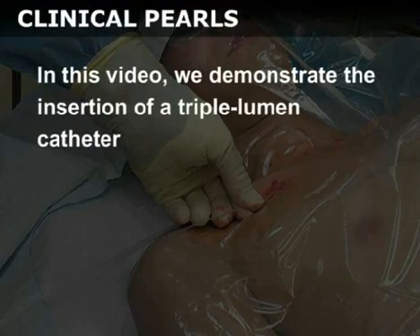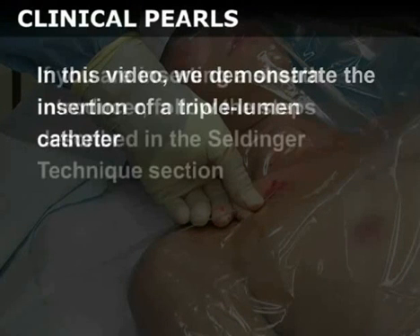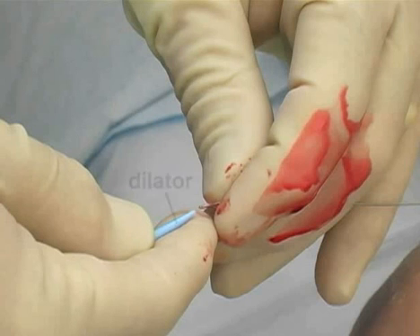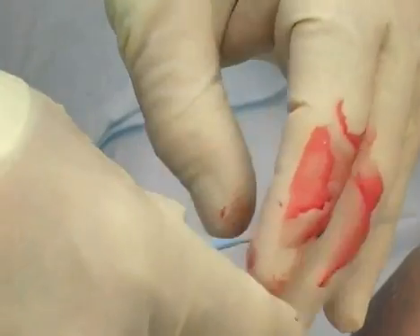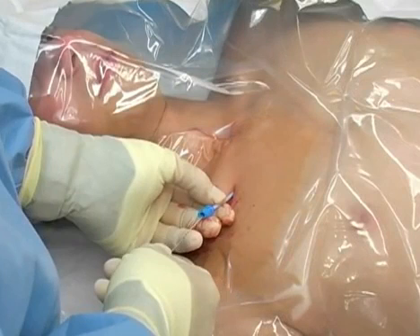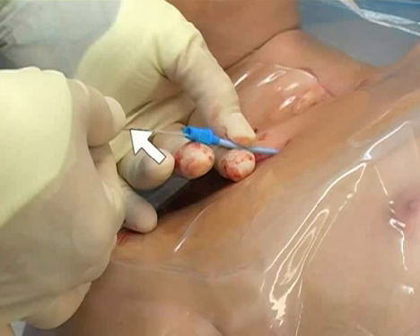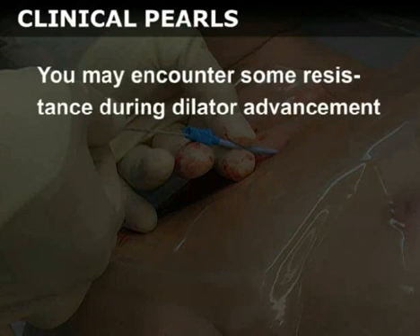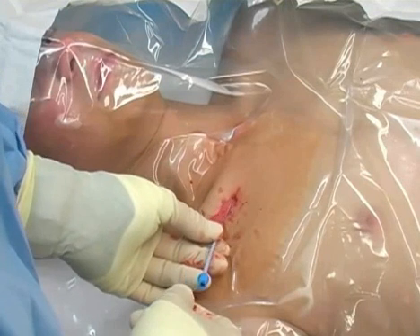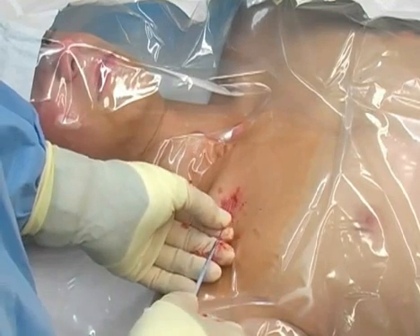In this video, we demonstrate the insertion of a triple lumen catheter. If you are inserting a sheath introducer, follow the steps described in the Seldinger technique section. Hold the very tips of the dilator and the guide wire to steady them, and advance the dilator over the wire. Advance the dilator through the skin and into the vessel. Make sure that you always have a firm grip on the wire at all times. You may encounter some resistance during dilator advancement; a slight rotating motion may be helpful. You may now remove the dilator, leaving the guide wire in the vessel.